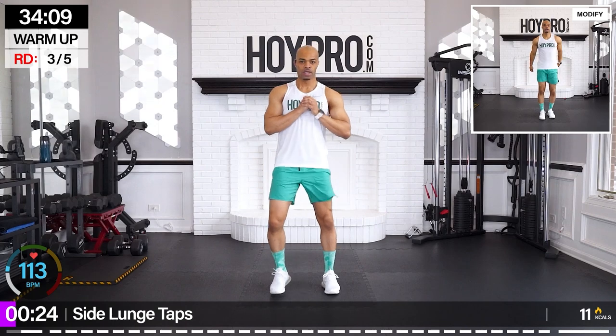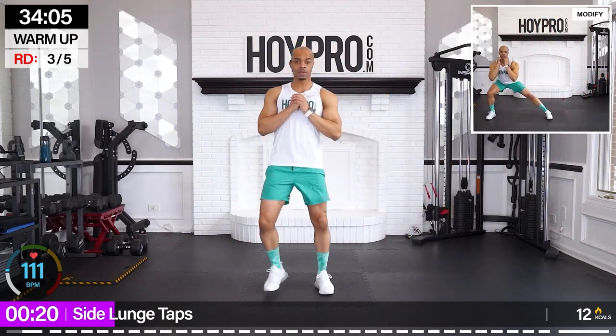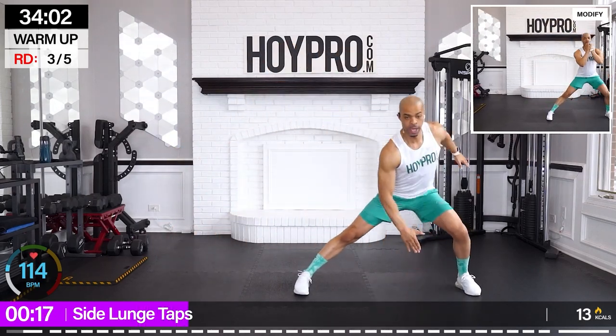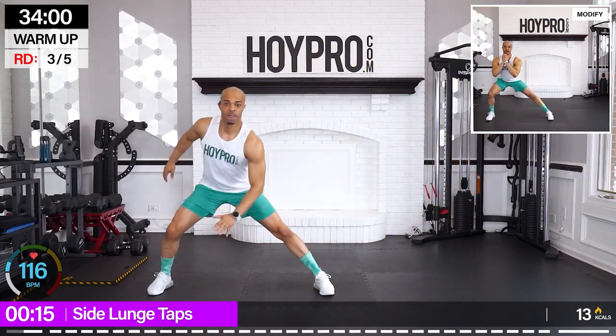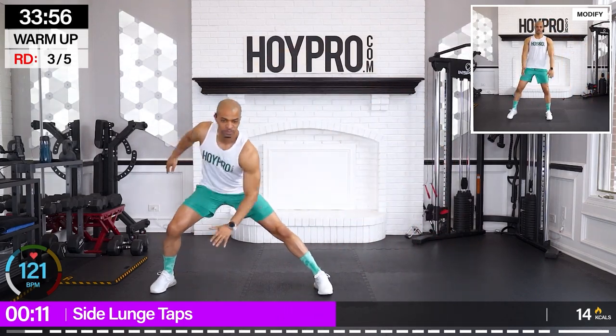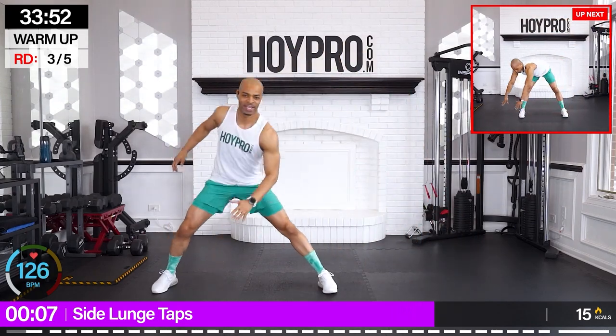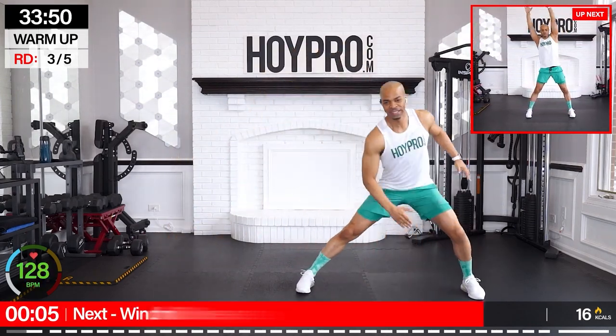Side to side lunge taps. Getting that side butt, or the gluteus medius, as we go left and right here, keeping that chest up. Have your legs recovered from an earlier leg workout this week? I feel a little bit, but we're good — we're good money.